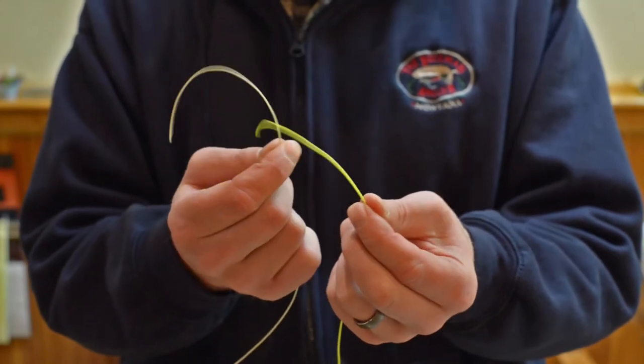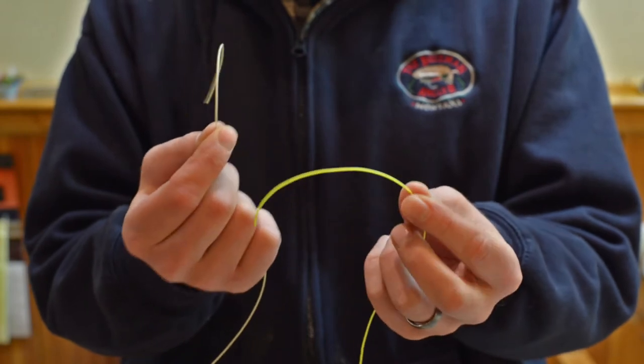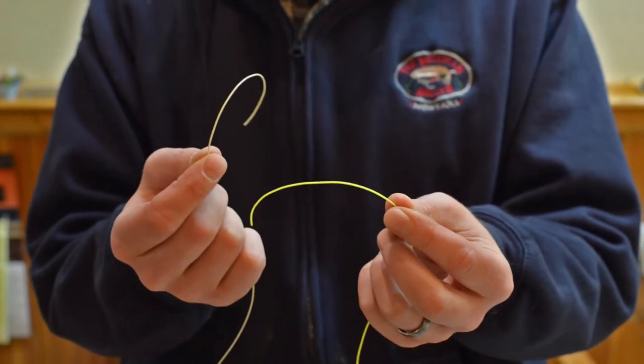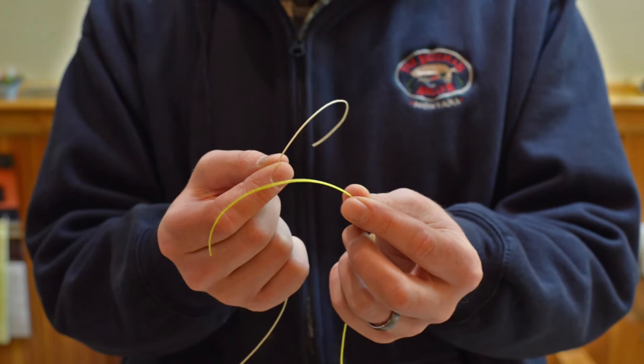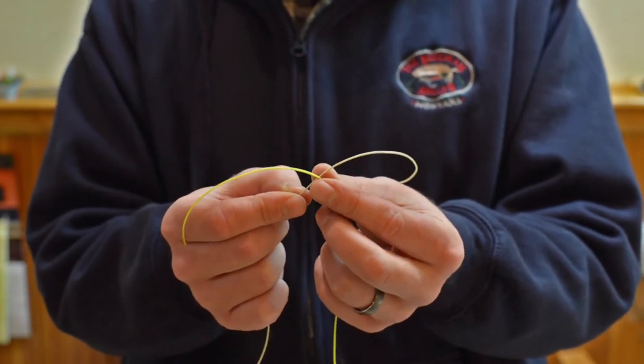Hey everybody, this is Peter at the Bozeman Angler. Let's go over the blood knot. I'm going to use this for my line-to-line connection. I really like this blood knot because it's a nice sleek, slim connection and it's really, really strong.